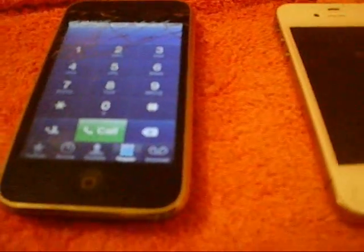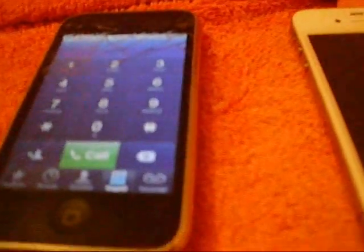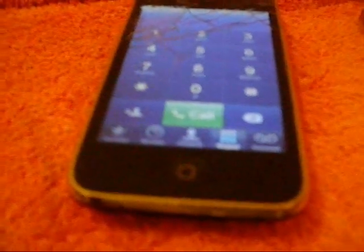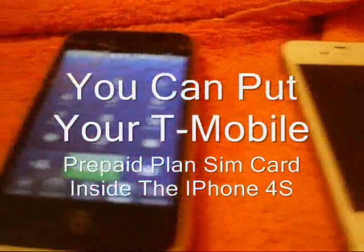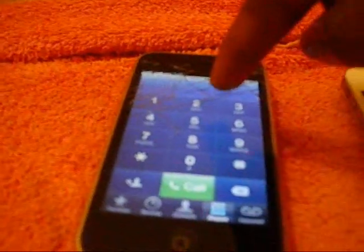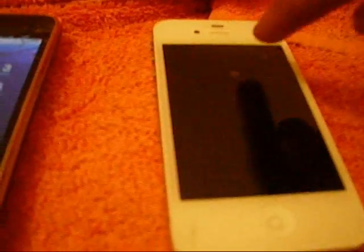So the reason why I showed you that video is to let people out there watching this know: yes, you can use the T-Mobile plan inside the iPhone 4S. All you gotta do is cut your SIM card down so it will fit inside the iPhone 4S, and you have your T-Mobile plan.